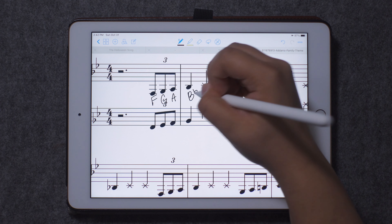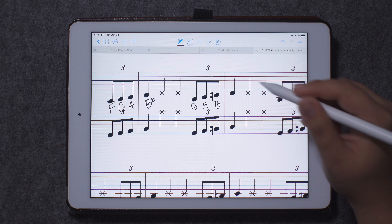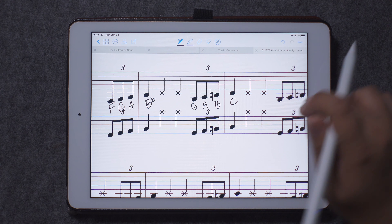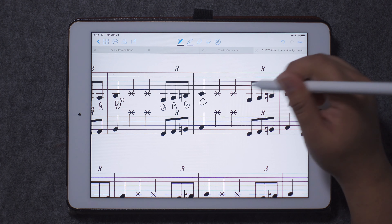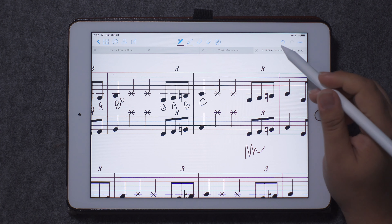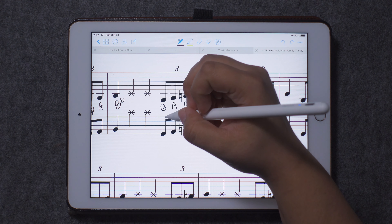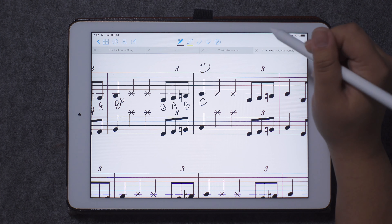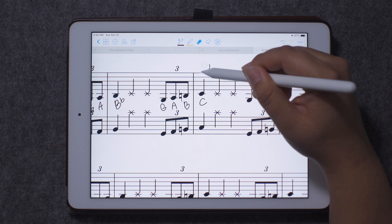It feels pretty much the same. The same as the Apple Pencil? Yeah. It actually feels more like a pencil — it has more of a grip. More of a grip. Awesome. And do you notice any lag whatsoever? No, not really. It's about the same as the Apple Pencil. What about palm rejection? Can you try putting your palm on your iPad and see if it detects it? Nope, looks like palm rejection is legit.